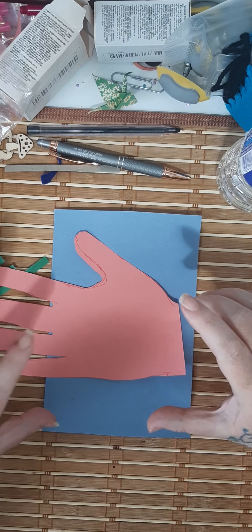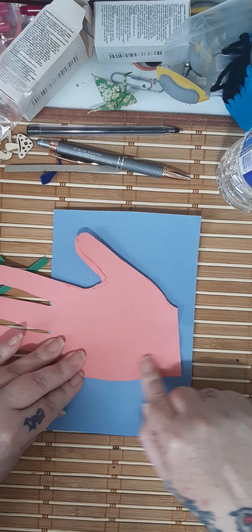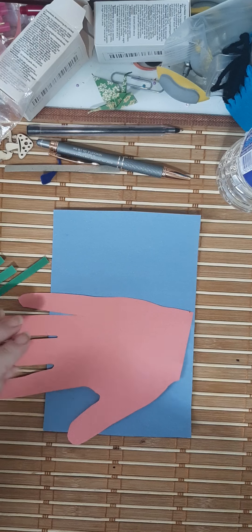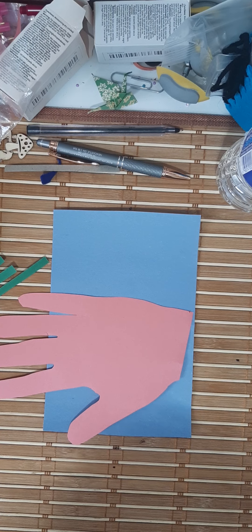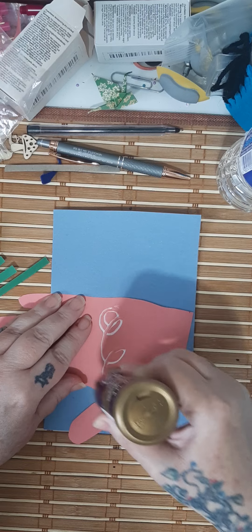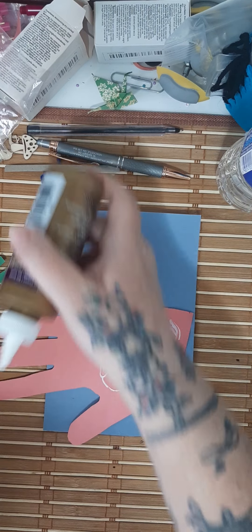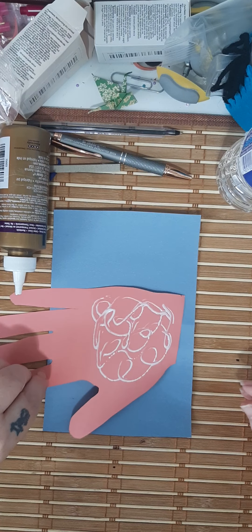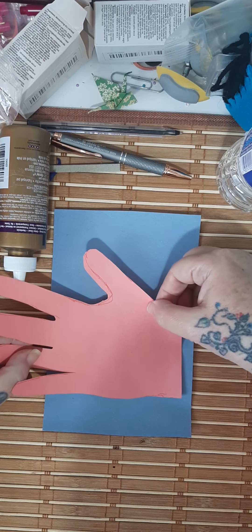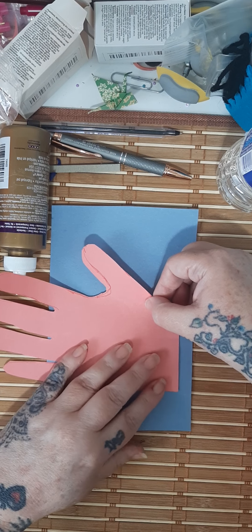Before you glue it down — I forgot what I was going to say — when you do glue it down, remember you only want to glue this part here, the palm of your paper hand. Put it in the middle, towards the bottom, just sort of like that.